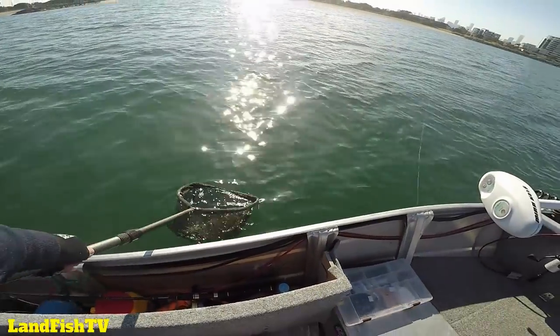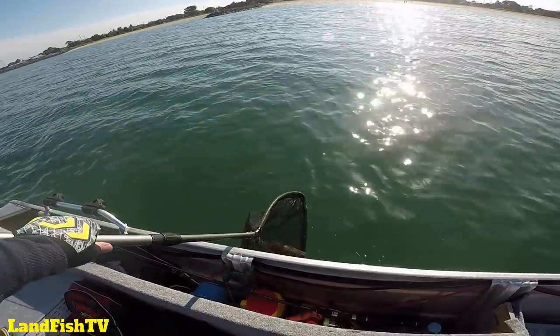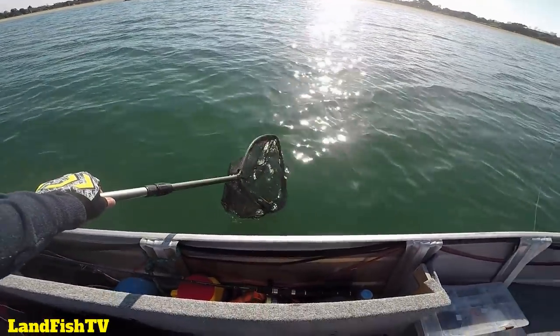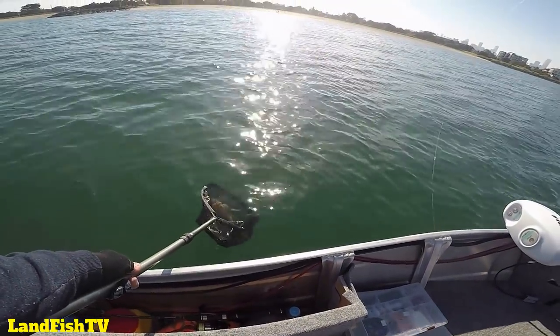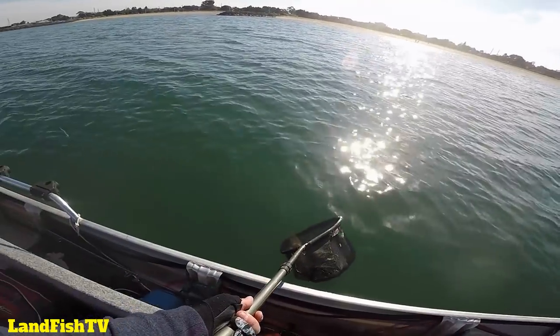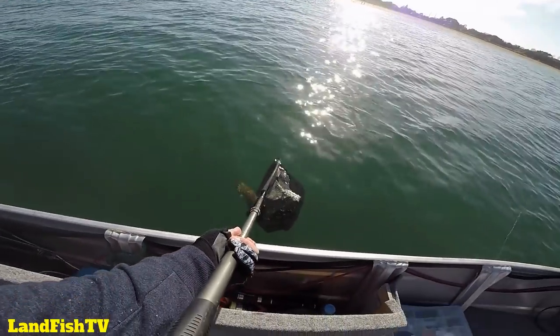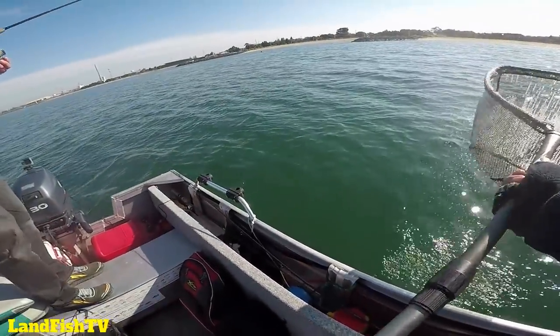Bye mate. He's going back in — he doesn't want to get out of the net. Let him go a bit further out. You don't want to go, do you mate? No, you don't want to go. I'm letting you go — look, it's open for you! Oh there you go buddy. Oh, funny man.